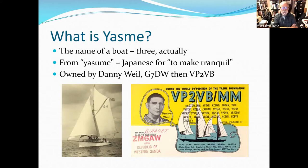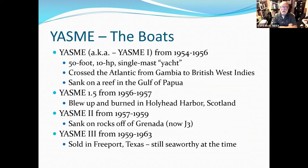He started talking to people as he made his way from England down the west coast of Africa, then across the Atlantic Ocean headed for North America. There were three Yasme boats. The first was the one he rebuilt — a 50-footer, not a big boat for sailing the ocean, with a 10-horsepower motor and a single mast. He crossed from Gambia to the British West Indies, taking advantage of the trade winds that blow from West Africa into the Caribbean. He sailed quite extensively on the Yasme as part of his DXpeditioning.